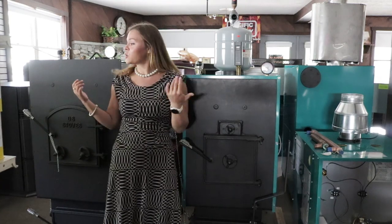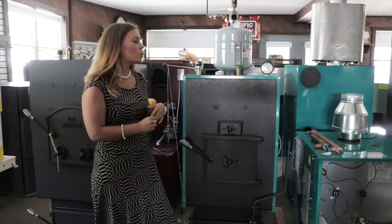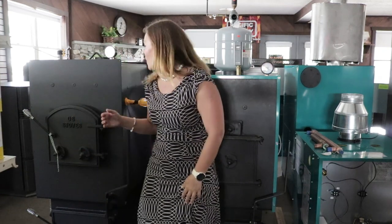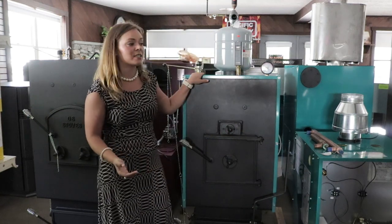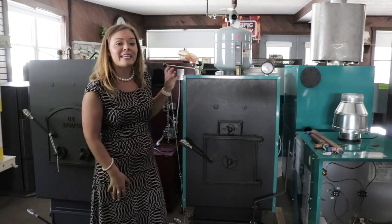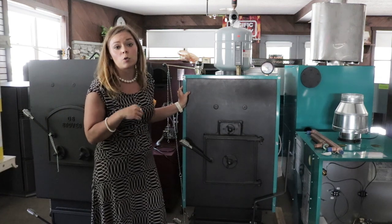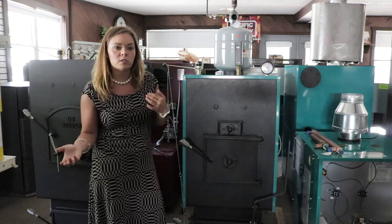Now both of these units side by side are both going to be AquaGem units. This one is finished with the insulated jacket while this one is exposed. This blue jacket is going to be sold separately. The blue jacket helps to keep the heat inside the unit for more BTUs into the actual water transfer rather than radiant heat coming out the front of the stove.